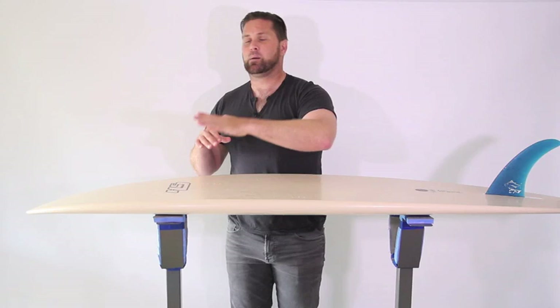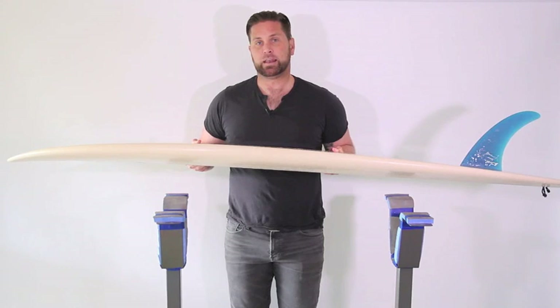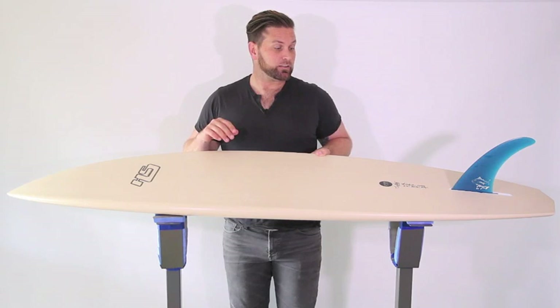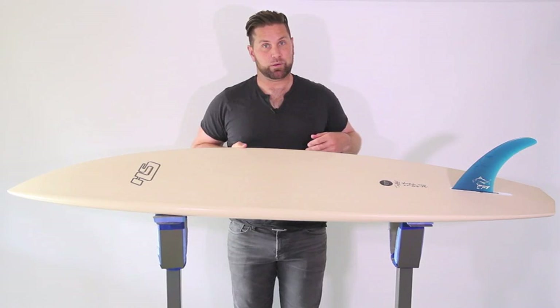That said, the best surfs I had in this were when it was kind of bigger and more powerful. I did surf this in smaller waves that did have a bit of push, and I had enough push to keep me going. But I was surfing yesterday at a kind of bigger beach break near my house — well overhead on the sets — and the faces were kind of flatter, and I did feel I was struggling to generate enough speed to make it around sections. So my favorite surfs have been when it's been steep and fast, with plenty of speed and push behind you to get you going.